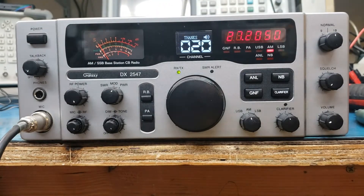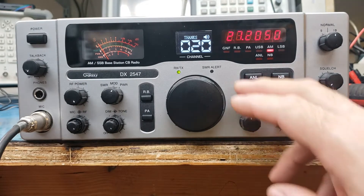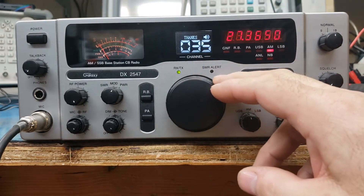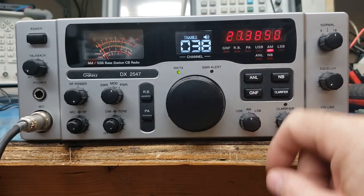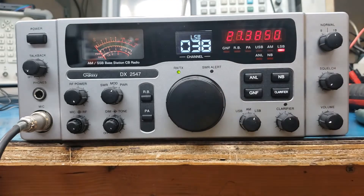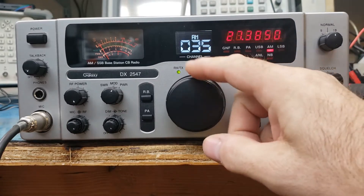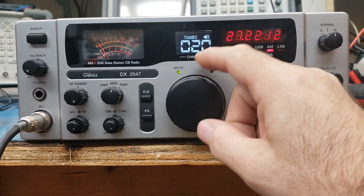Okay, this one's for Daniel. Your DX2547 is done. We've been testing it out most of the day. Unfortunately, as you can see by the needle, there's no conditions running here in Central Texas right now. There's some data on the lower side, not hearing anybody, but it's all working good.